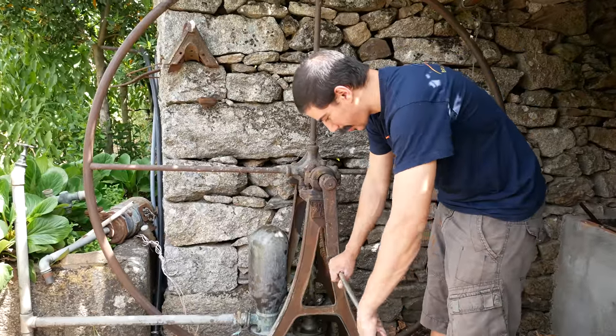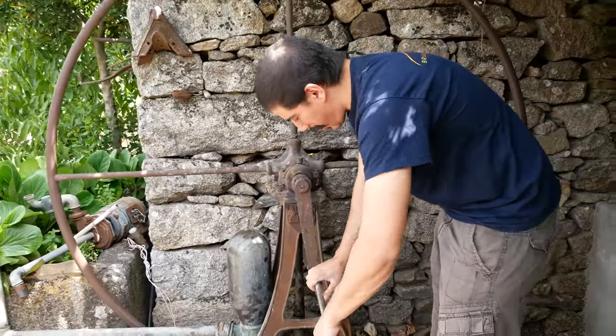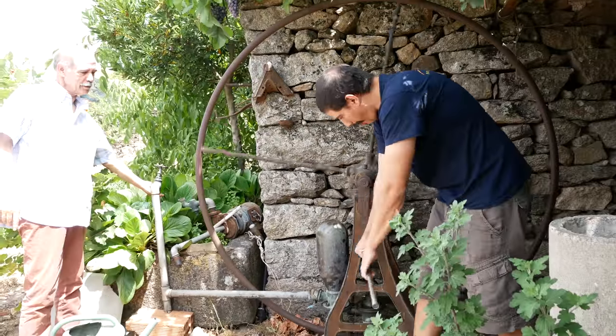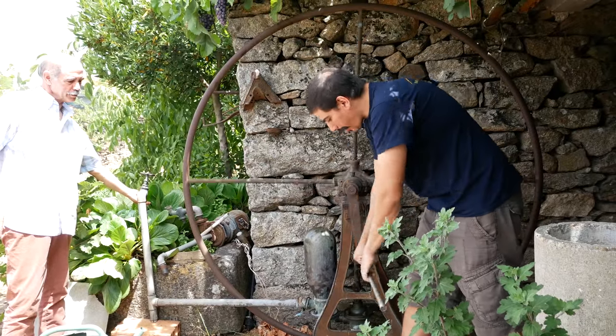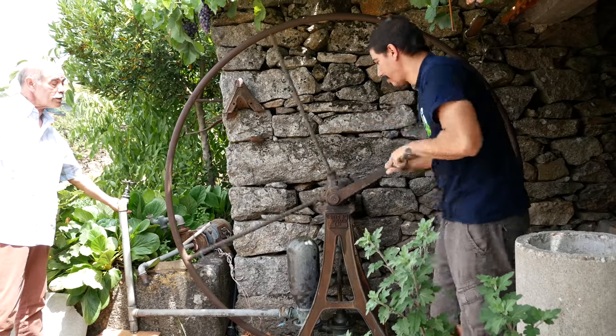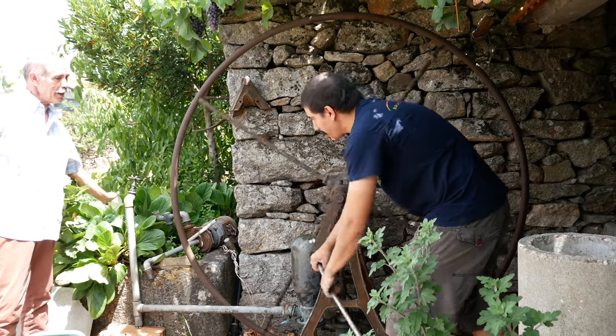Everything together to see if it actually works. Hopefully it will work. Yeah, I'll watch the boat. I don't know how much I do.